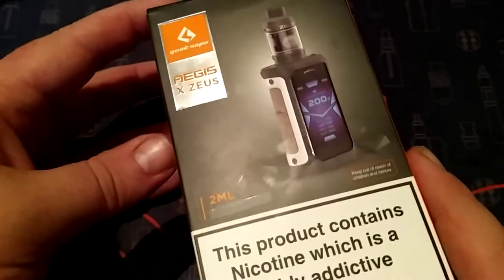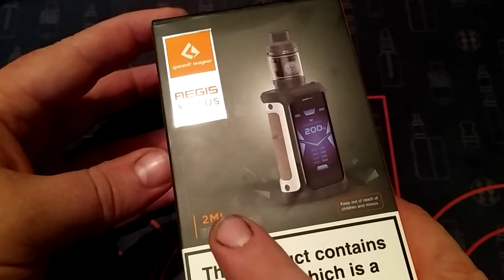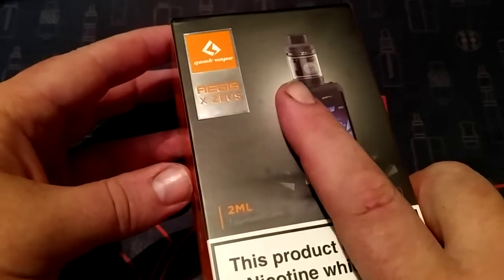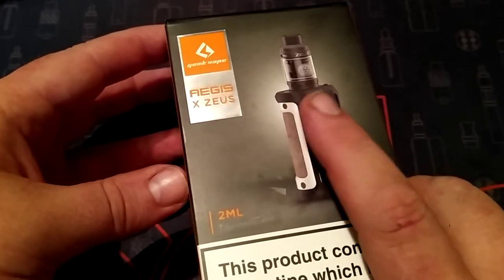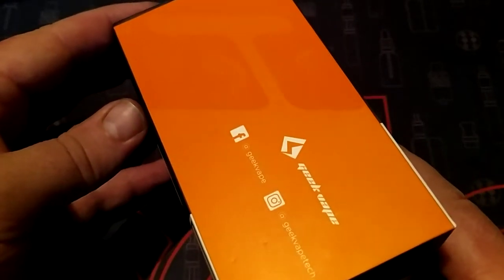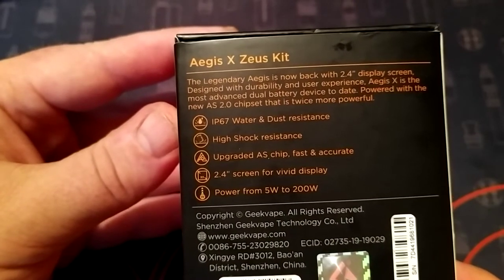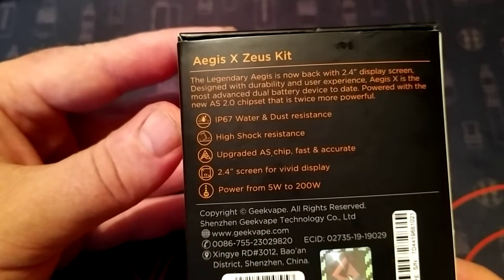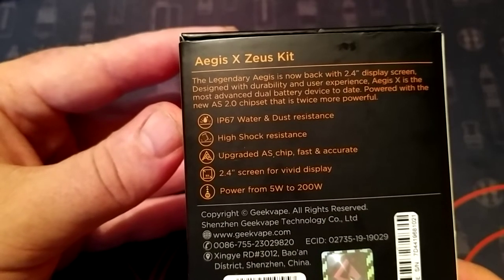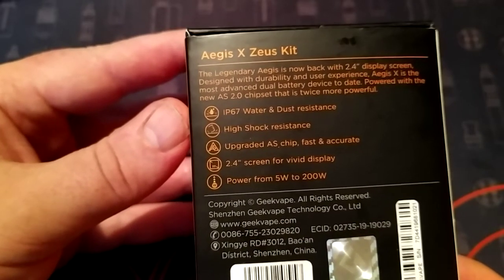Anyway, this is about this kit here. We're going to have a look around the box - it's a 2ml version, which is a shame. I'll have to get my hands on a Zeus bubble glass, which is 5ml. Have a look around the box - not much going on really. The back there if you want to pause and look: 5 watt to 200 watt, of course way too much for me.